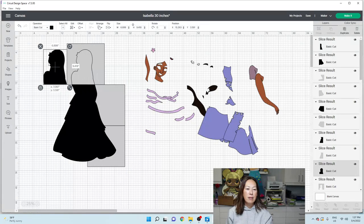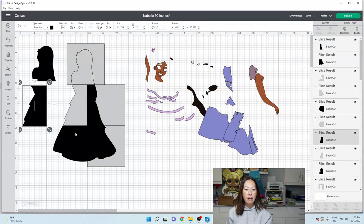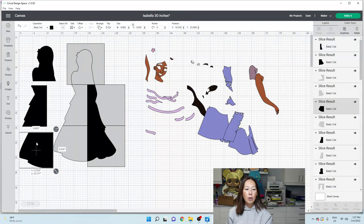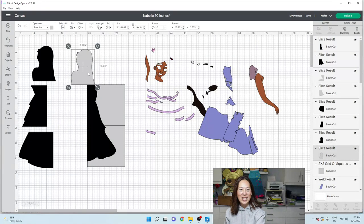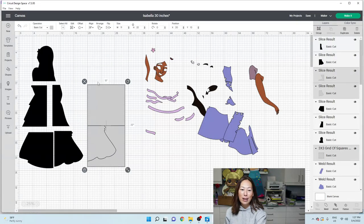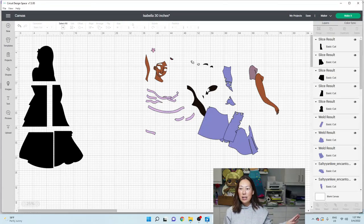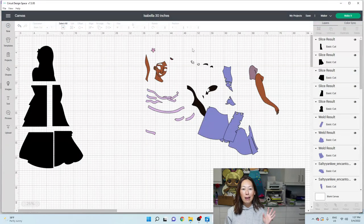Here she is - now she's in pieces that we can cut on the Cricut. That's the total Design Space tutorial. I hope that all made sense. Let me know what you want to see, but I'm going to cut her and we're going to make it look beautiful. See you guys next time, bye.